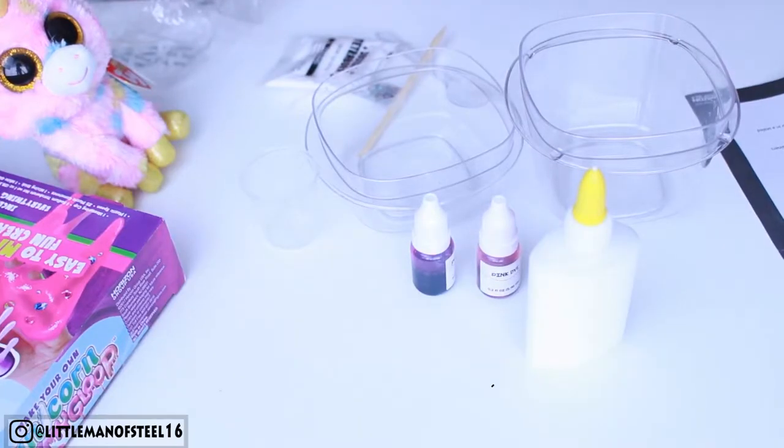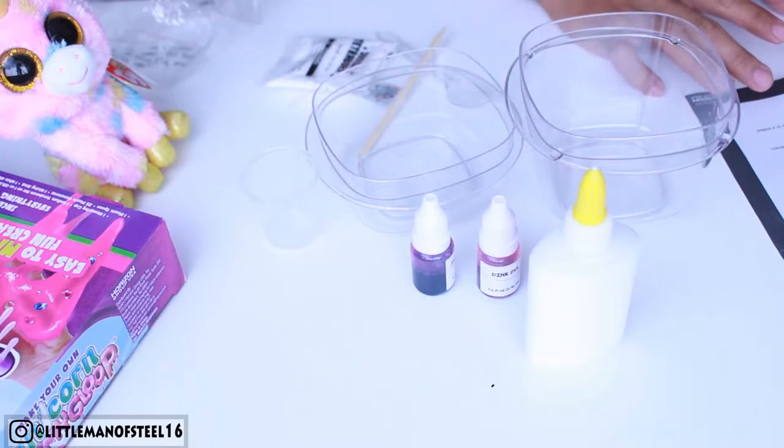So let's start making this — I'm so excited! I don't want to mess this up, so I'm gonna follow the instructions. I know 90% of people don't care about instructions, but this time I do.